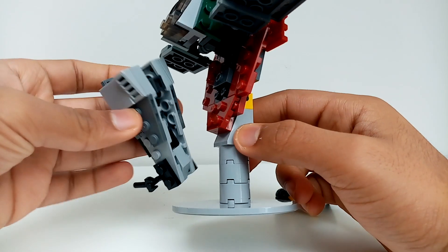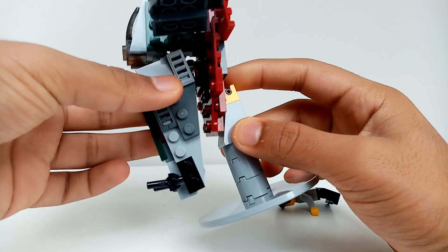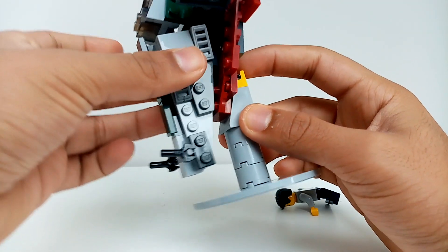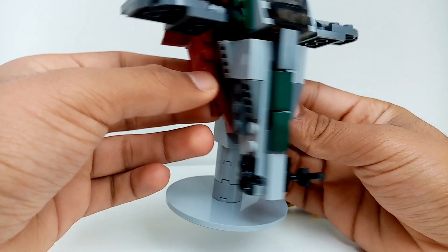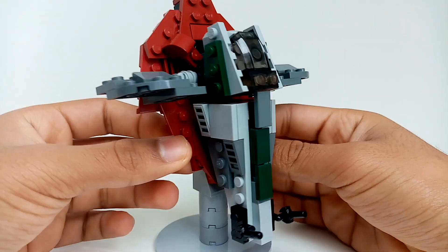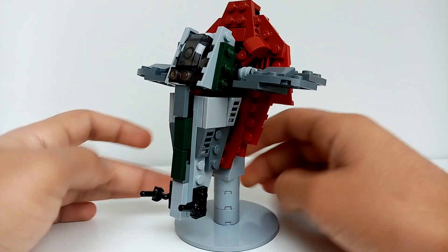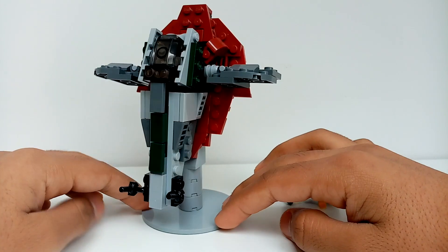This part is quite fancy — it's only connected by one jumper plate, which is why it just comes out and spins up and down. I think this is a very nice MOC of my very first micro Slave One.